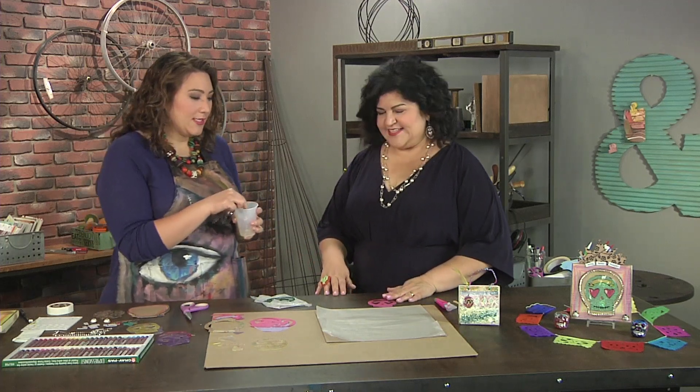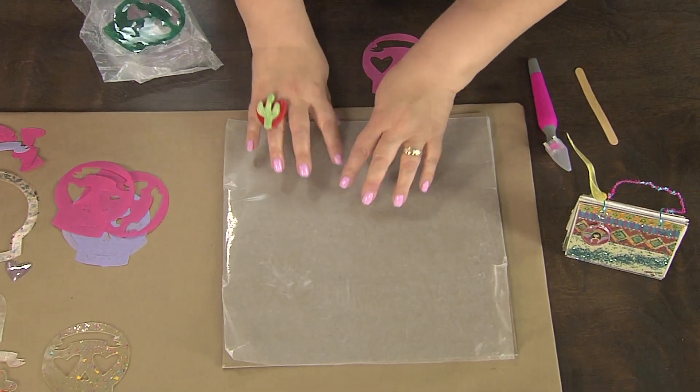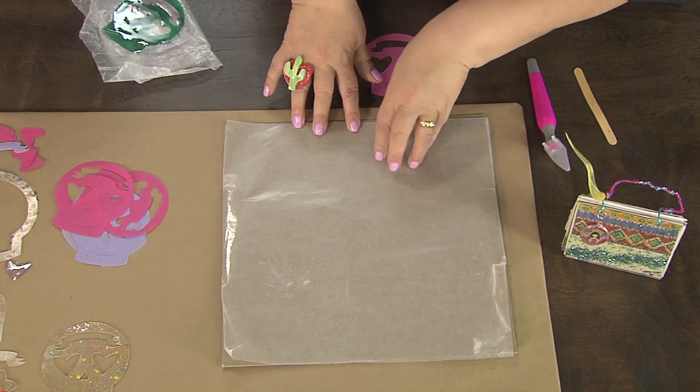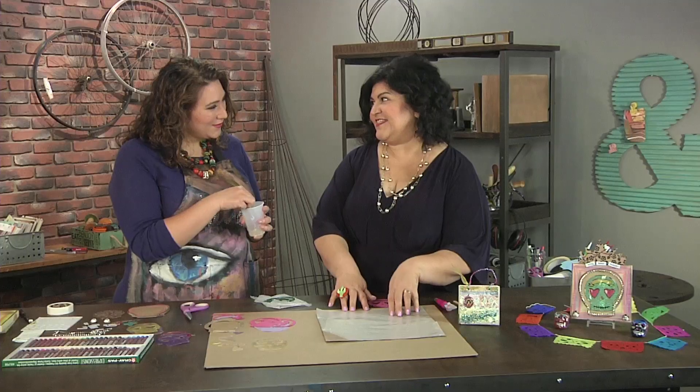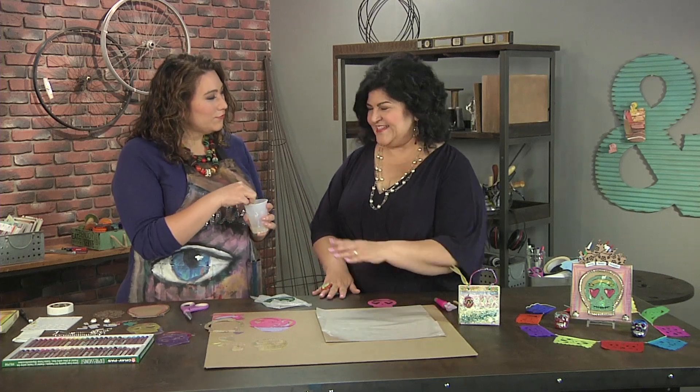I'm excited, so how do we start? I see you have a protected surface. Yes, I have a protective surface and I have this lined with wax paper. And this is really important because the resin, as it cures, it will not stick to the wax paper, and that way it will come off nice and easy.